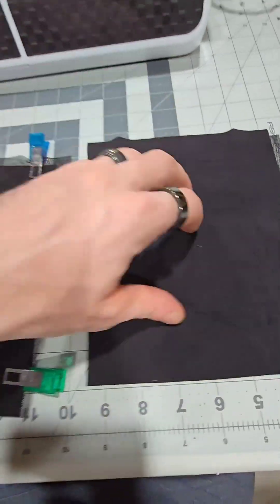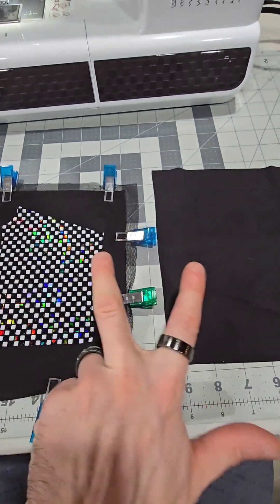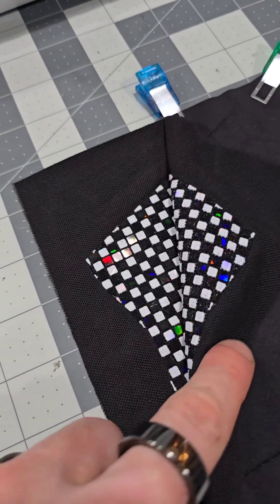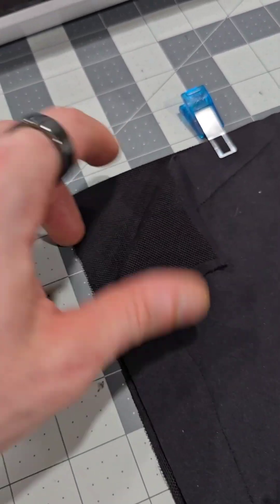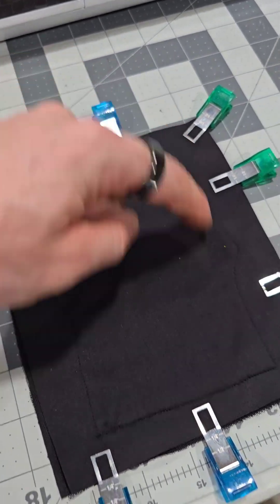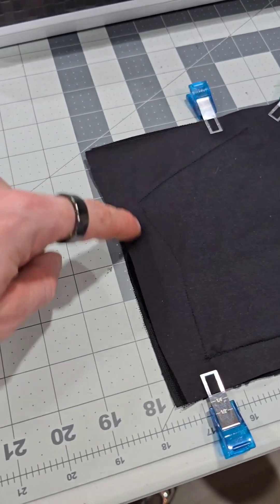You can see the sewed lines on the back. We'll repeat the process here and put them right sides together. We've lined up both sides, we'll pin it and do a zigzag stitch around the top thumb portion, the right side, and the left side.